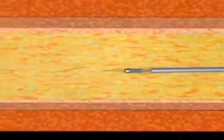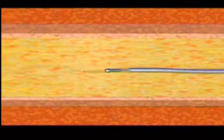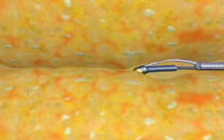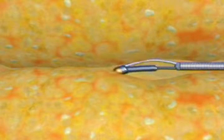The Side Top guide wire uses its tapered tip, superb torque ability, and precise steerability to advance within the micro channels in the occlusion. In addition to these excellent high-end wire features, the Side Top demonstrates unique tip dilation properties designed to cross the occluded lesion by expanding the narrowed micro channels.